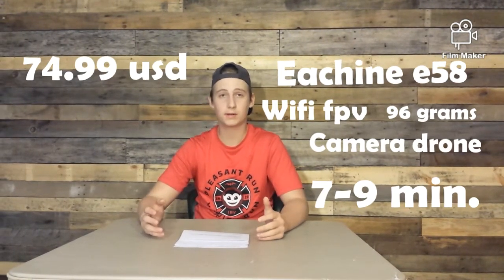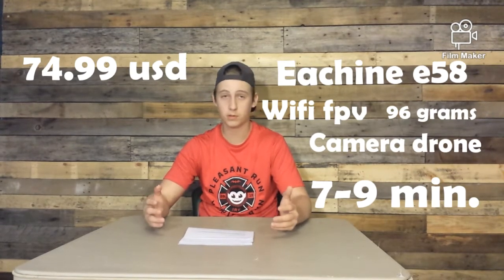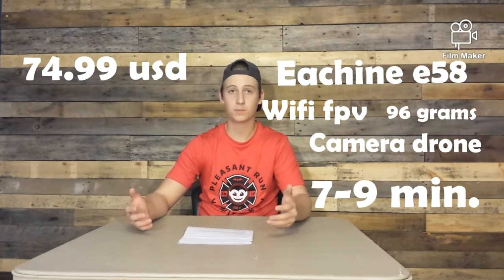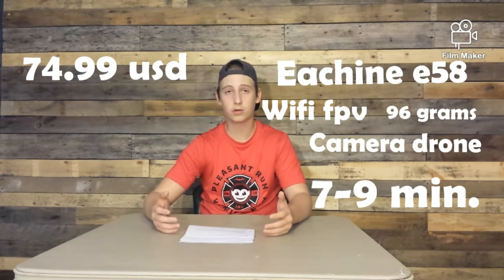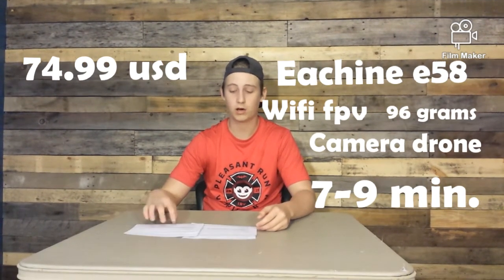I would definitely recommend this if you want a drone for vacation — like if you're going to a beach and need to put it in your book bag or a small space in the car. I definitely recommend this drone if you're planning on taking it on trips.